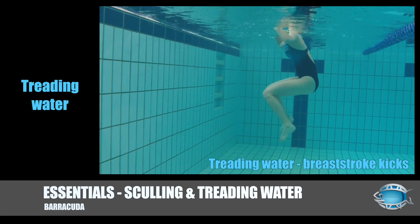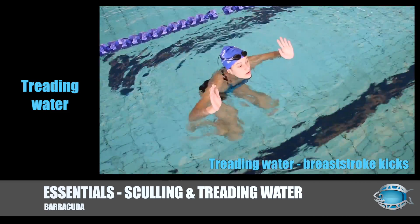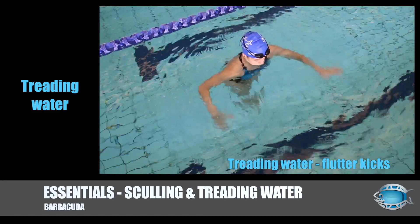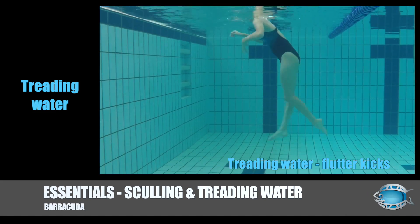With breaststroke kicks there is also a recovery phase, causing the body to sink momentarily. This results in a bobbing effect. Flutter kicks are even harder to use, as the surface area of downward pressure is extremely small. Therefore, if only using the legs, the swimmer must kick hard.